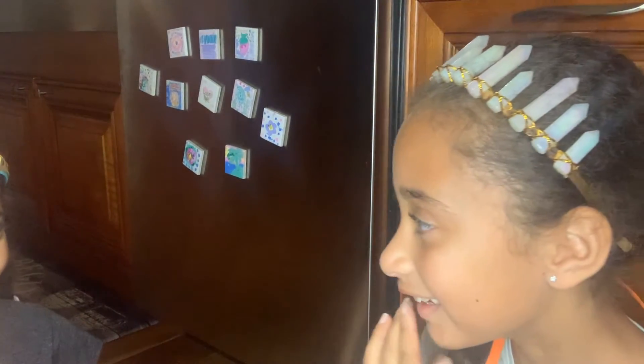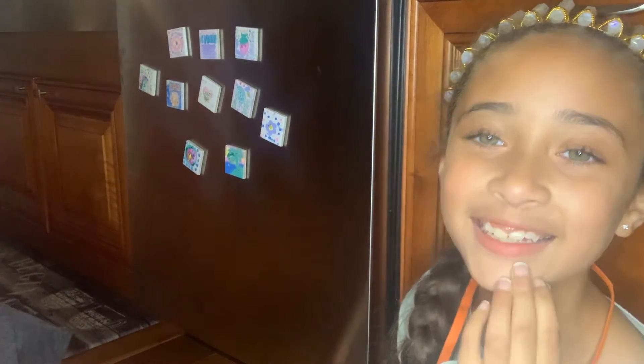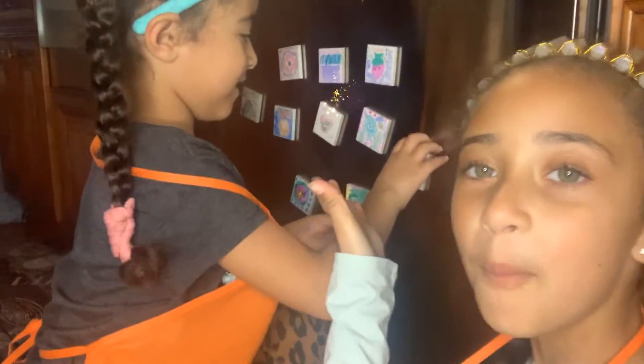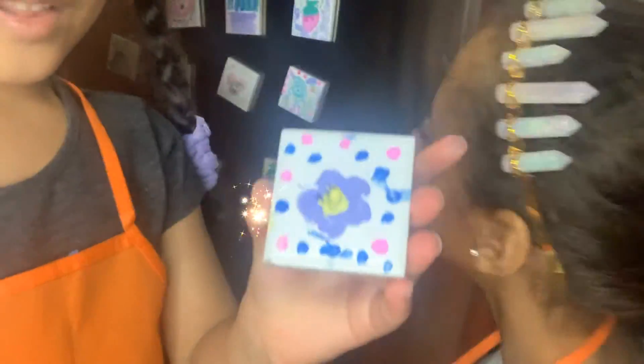Hi guys, welcome back! Do you want to see our masterpiece? Alright, let's go over here and show you our masterpiece.